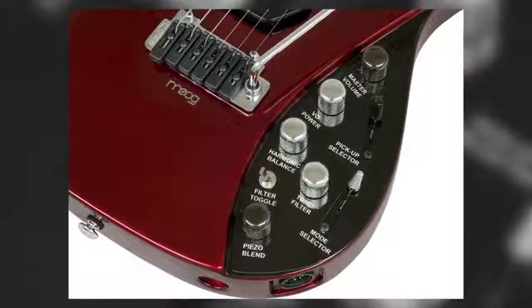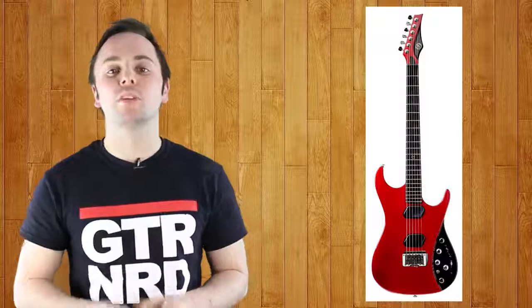Similar to that found on Moog's legendary synths, despite some revolutionary features and an incredible build, the E1 failed to set the guitar world alight and is now only available as a special order from Moog themselves.